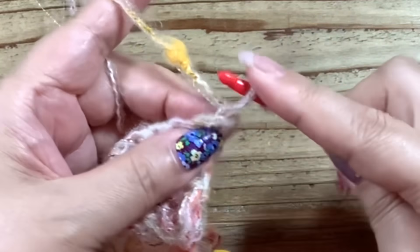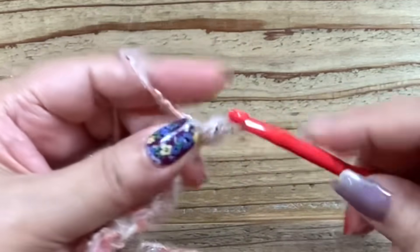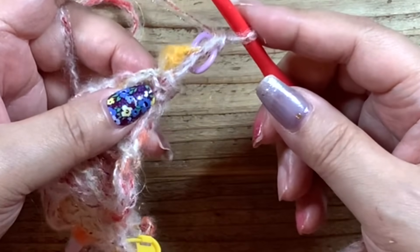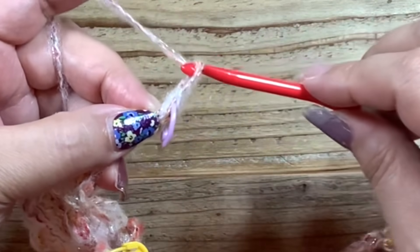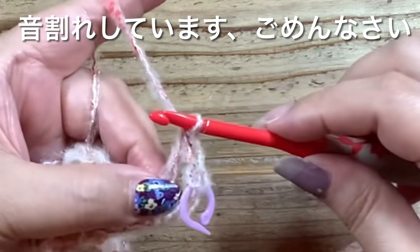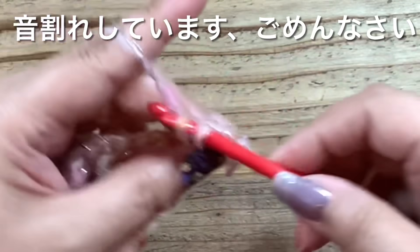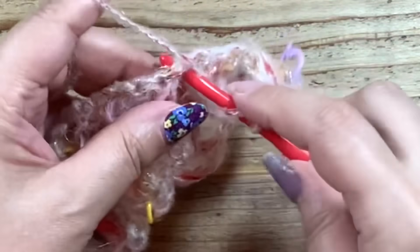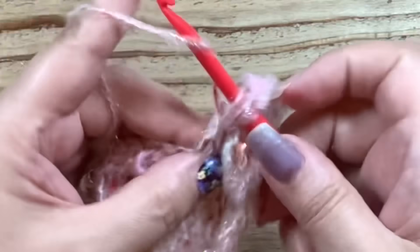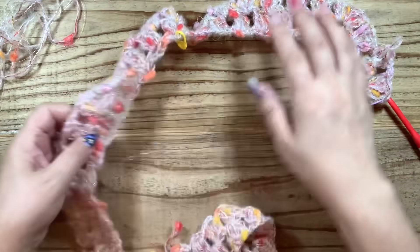長編み3・鎖1・長編み1と終わりました。前の段と同じことをしました。では3段目の始めをやってみます。前と同じです。3段目の最初、立ち上がりの目を編みます。これを前段・編み始め・編み終わりを同じようにしていきます。鎖1、そして次のスペースに長編みを3本。もうねなんか夢のような編み心地が広がっています。すっごい可愛いです。こんなに可愛いカーディガンができたら嬉しいですね。